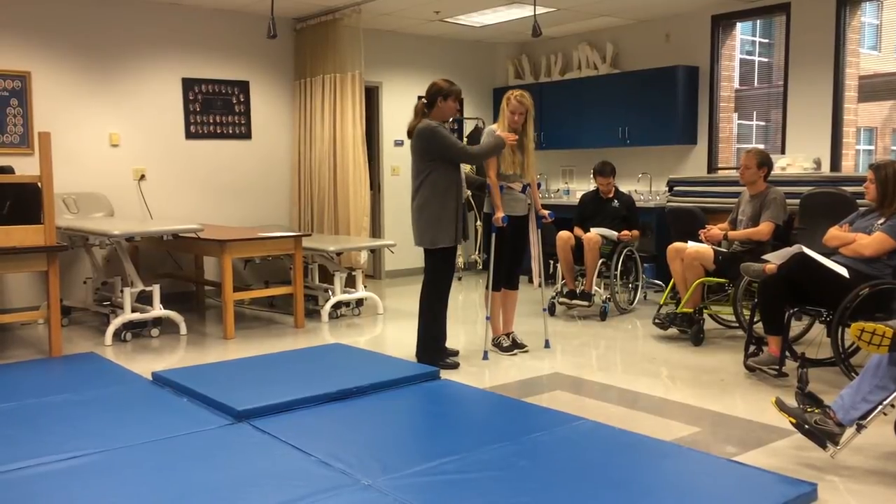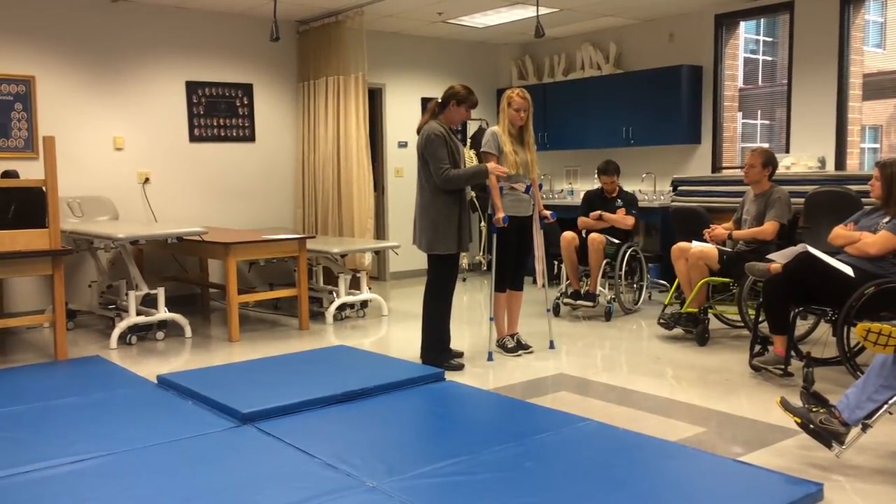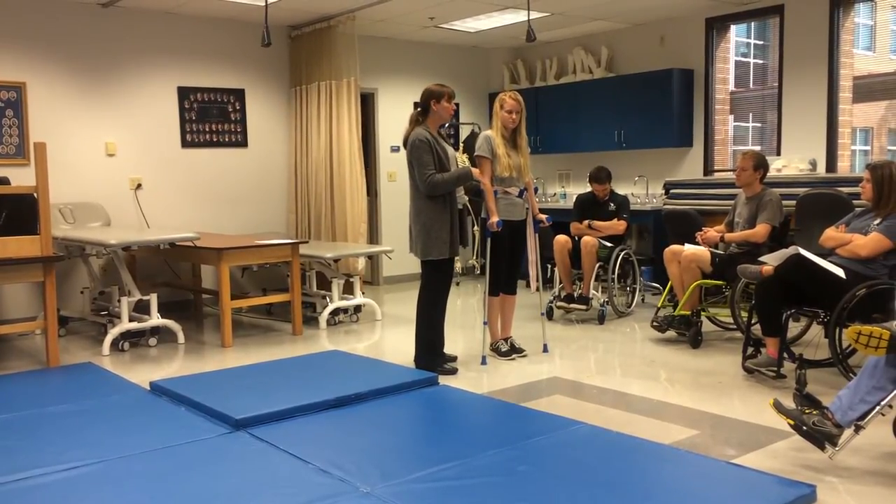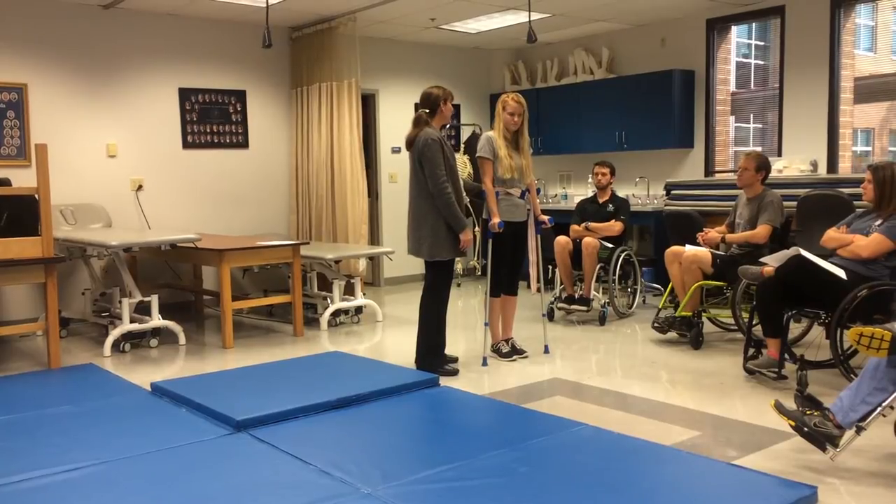So you would guard your patient here and work on swing-to gait. Swing-to gait is a lot safer on the shoulders than a swing-through gait. Swing-through gait, of course, is faster.